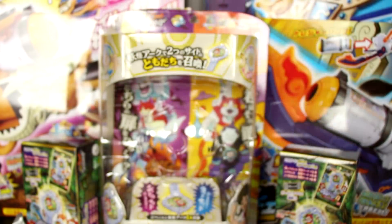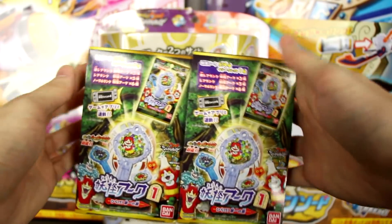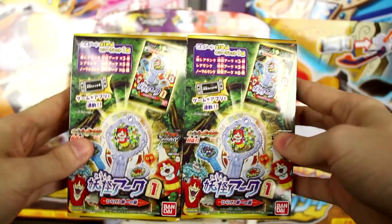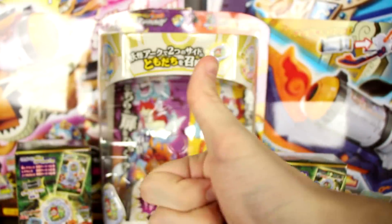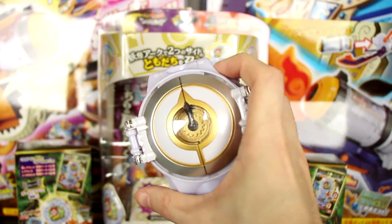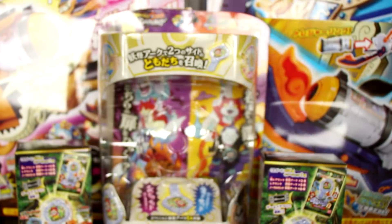In the next unboxing video, we're going to be cracking open some Yo-Kai Watch Shadow Side arcs. I'm super excited to open these up, so make sure not to miss that. If you did enjoy this video, make sure to leave a like because it helps me out an absolute ton. I'm going to go find some Yo-Kai Watch Elda — see you guys next time, bye!